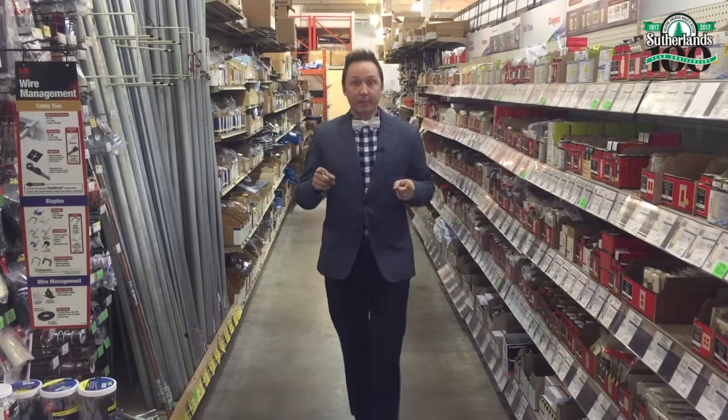Hey everyone, it's time to build it better. Do you have a project at your house that maybe you think is way too difficult for you to tackle? Well, let me tell you, if I can do it, you can do it.